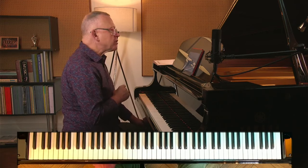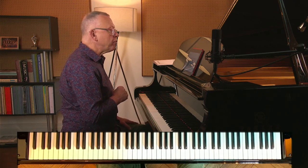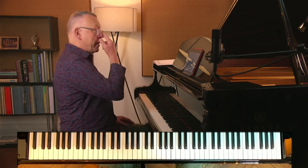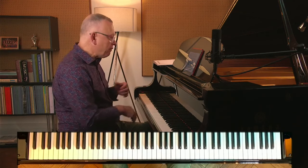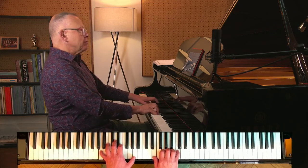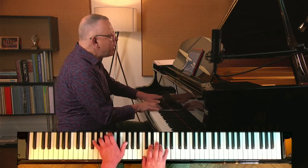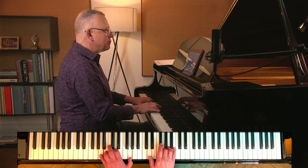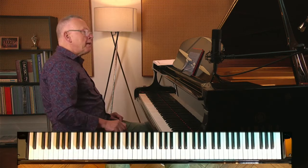The second question relates to the B section in bars 13 and 14 — how to combine the ritardando with the fermata. So we have the B section here. It's lovely because the left hand joins in the melodic line. Let me play it first. Ritardando, fermata, and then back into the tempo there.